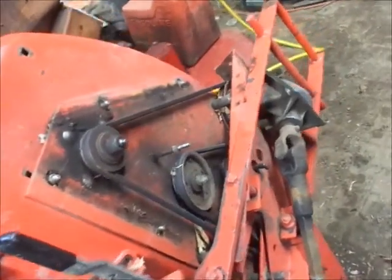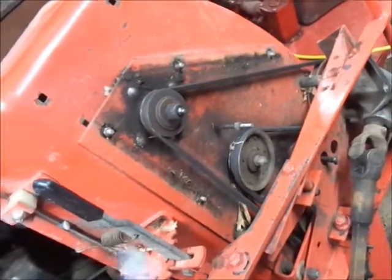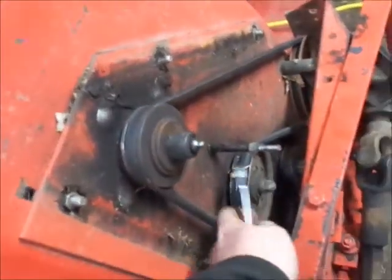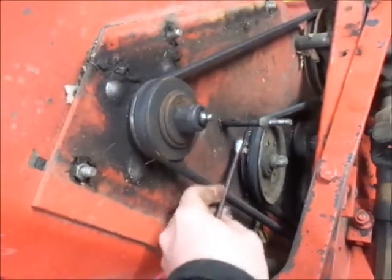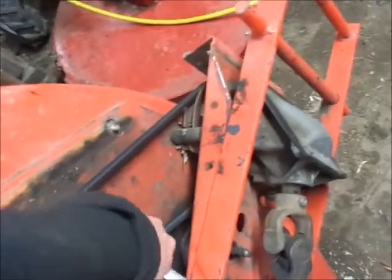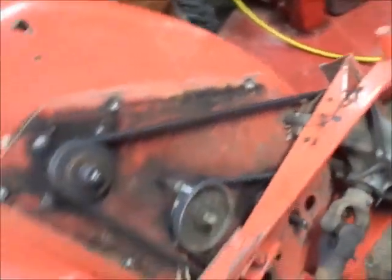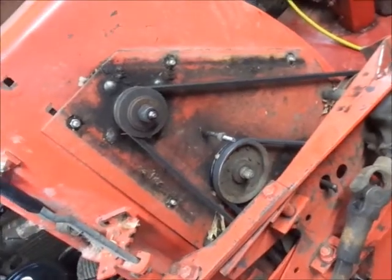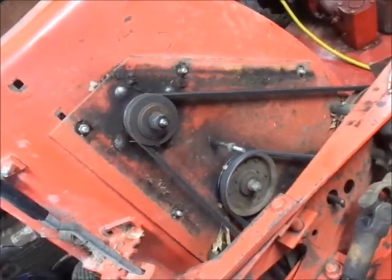I've also removed the belt covers just to speed this up. I was just looking at this before I turned the camera on, and this pulley here is messed up — check out how much room is here. It's actually touching or rubbing the deck on the lower side here the way we're looking at it, so I'll have to work on that while the belt's off.